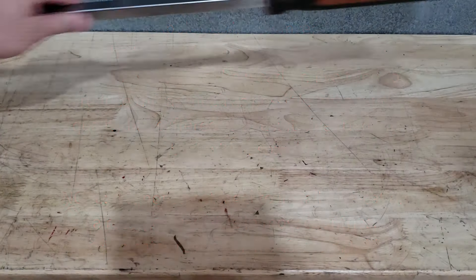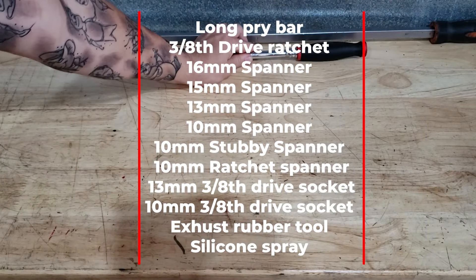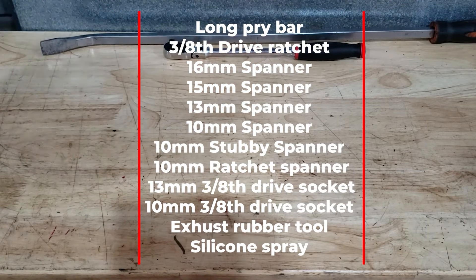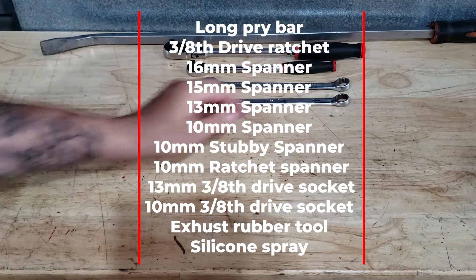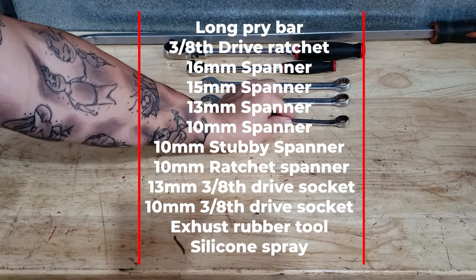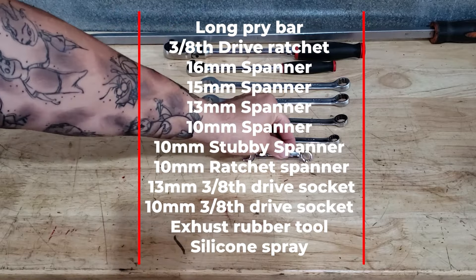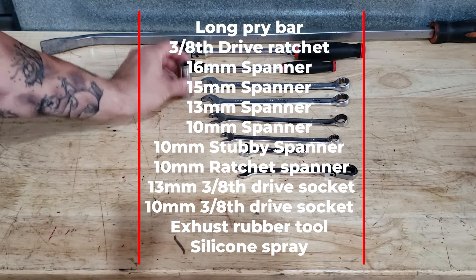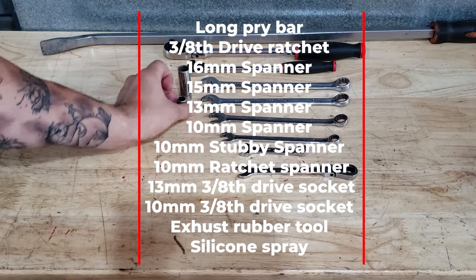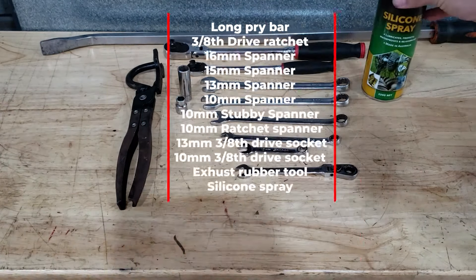Tools used: pry bar, 3/8th drive ratchet, 16mm spanner, 15mm spanner, 13mm spanner, 10mm spanner, stubby 10mm spanner, 10mm ratchet spanner, 13mm 3/8th socket, 10mm 3/8th socket, exhaust rubber tool, silicone spray.